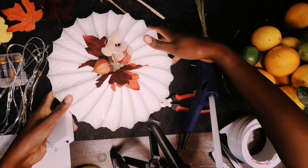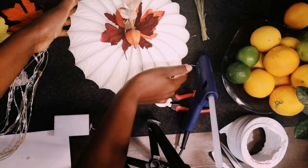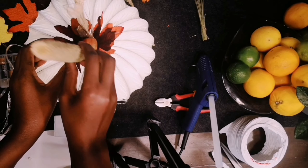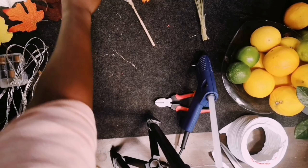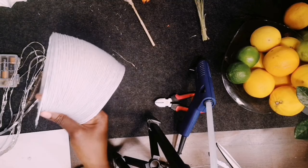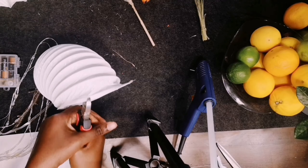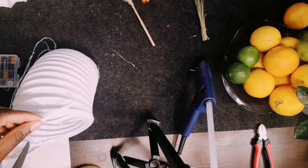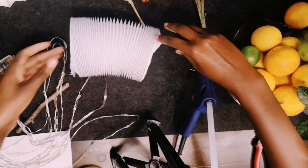And this is how it looks when you light up the fairy lights. Because of the length of my exhaust pipe, I can actually make two pumpkins from the one length that I bought — so the longer the length, the bigger the pumpkin is going to be.